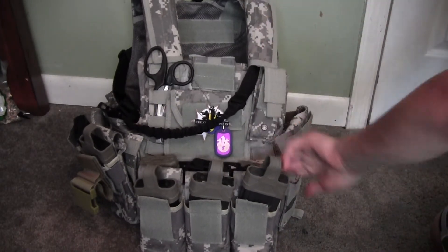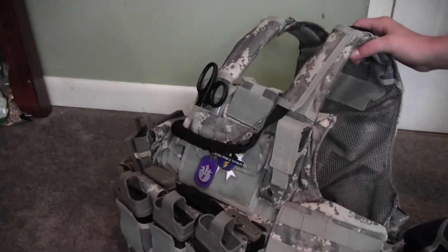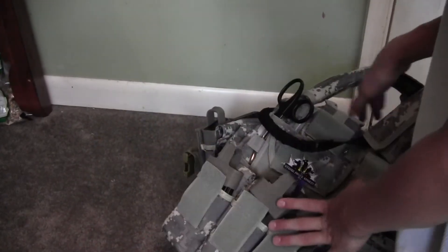I have some Condor MOLLE real estate over here for if I ever want to put a medic pouch or anything else on it.